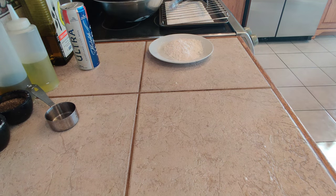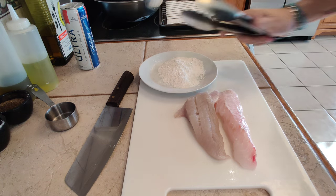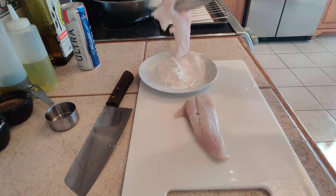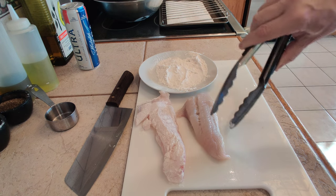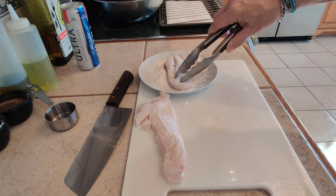Now let's get our fish here. I'm just going to lightly pass it — dredge it — in this all-purpose flour. Just give it a tap, flip it over. The reason I'm doing this is because when you're working with a thin batter, it likes to grab onto something, and just the bare fish itself doesn't really grab that well.